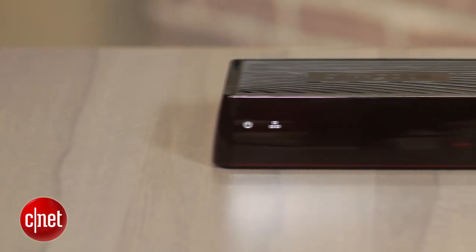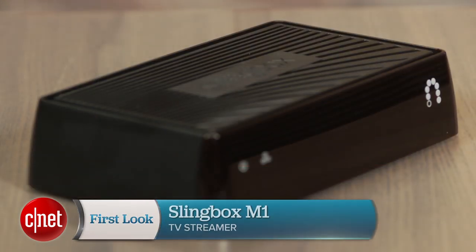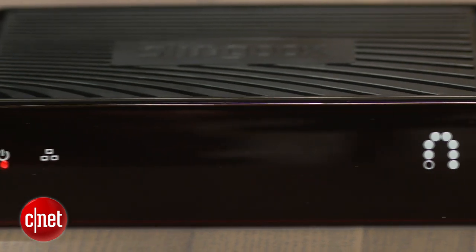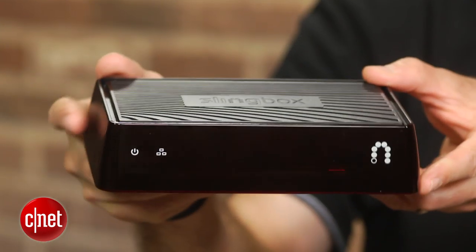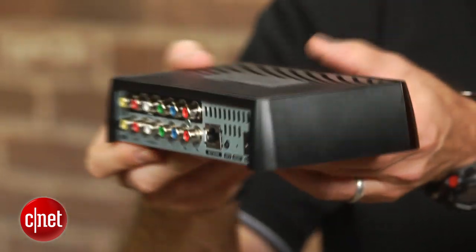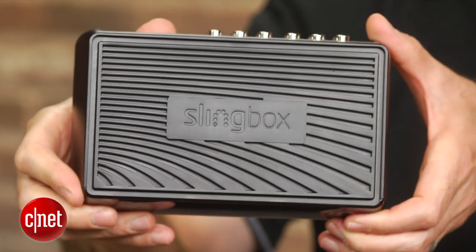Sling Media has added a new member to its family of place-shifting streaming media boxes, and this is it: the Slingbox M1. Despite its ho-hum design, it's a pretty cool little box, and the noteworthy hardware feature here is the inclusion of Wi-Fi. Previously, that wireless connectivity was only available in the step-up Slingbox 500, now simply called Sling TV, which retails for $300. The M1 costs half that, at $150.